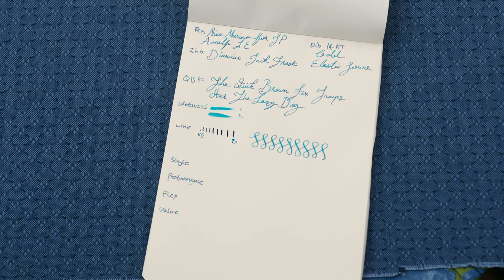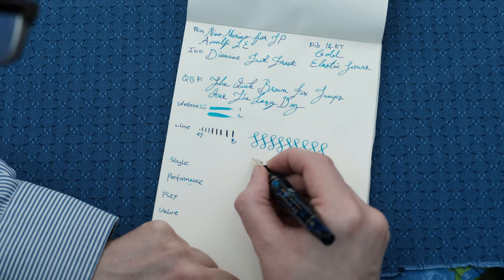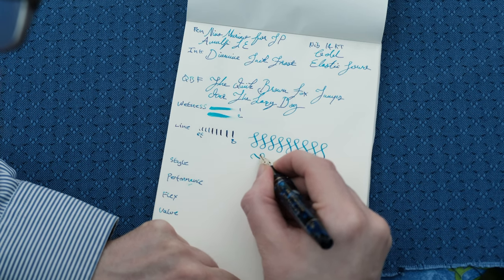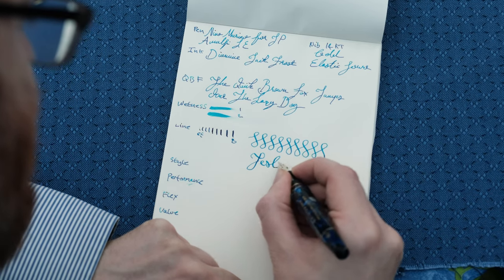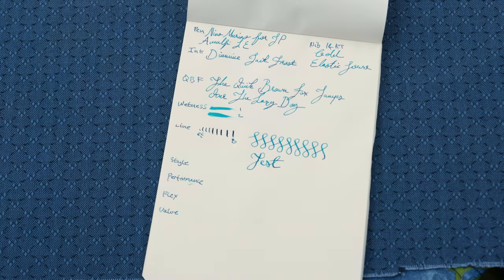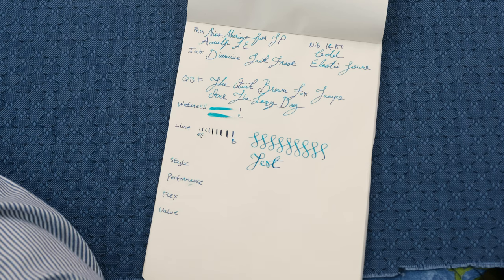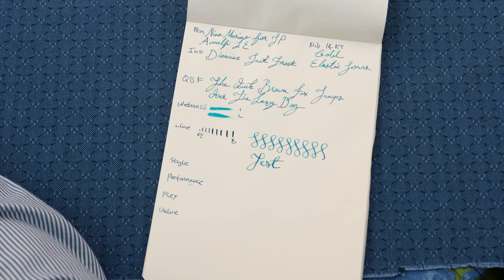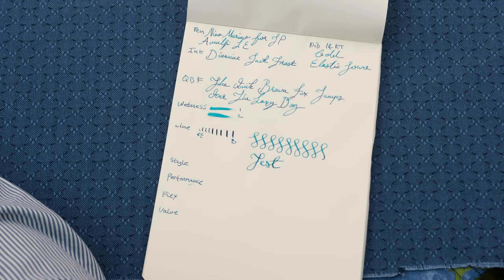I have done Christmas cards with this pen on slightly more glossy stock, and it seems to keep up really, really well with no issues whatsoever. Writing out a test, you can just see what sort of variation in regular writing you can get. It's certainly not a flex pen in the traditional styles of vintage flex or modern nibs designated as flex, but you get some line variation out of it and it can be quite expressive, certainly using certain inks.